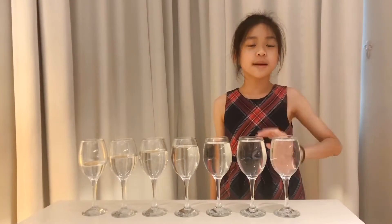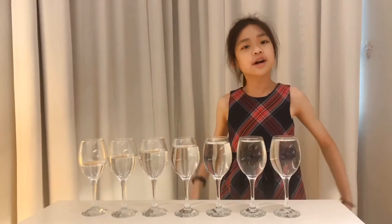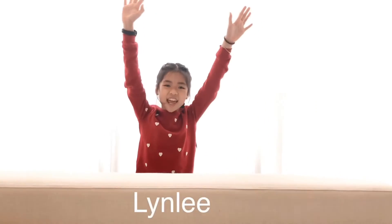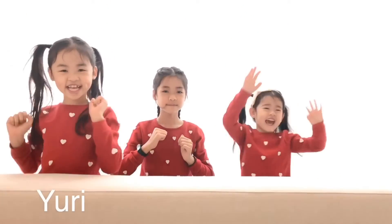Hi guys! Welcome back to our channel. Today we're going to do this water cell phone science experiment. With Lizzie, Jerry, and Kara in front of us!